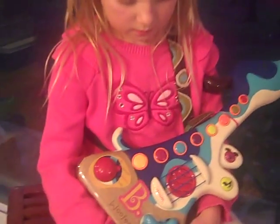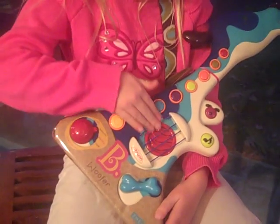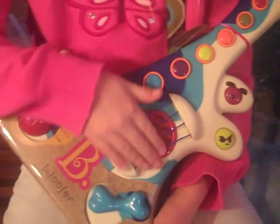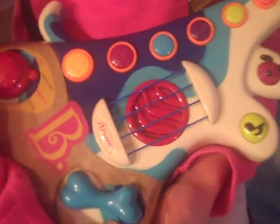First we're going to start with the acoustic sounds, so go ahead and strum those guitar strings. It plays the chord progression and also music, and then let's go ahead and do the eight buttons.